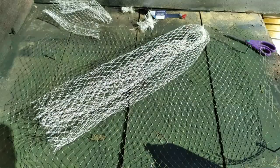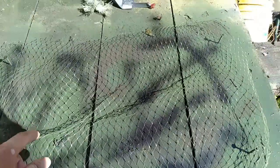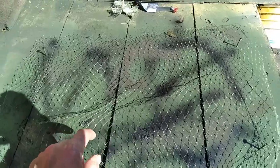I had a netting from our turkey from last Thanksgiving. I painted it too. I tried to add some camo color to the net by spray painting different colors on it.